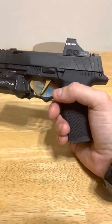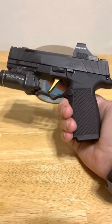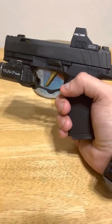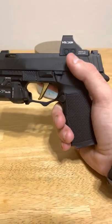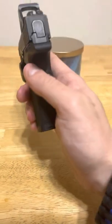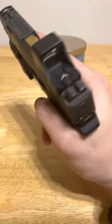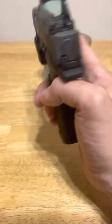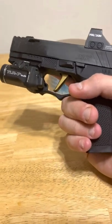Some other things I really like: they've done some reprofiling of the slide, the serrations are a little bit different, they are very nice and very easy to manipulate. I also really like that it was easy to just drop this Holosun on, and it still gives me that lower one-third co-witness. Excuse the optic, it's very dirty - I'll clean it after this - but it gives that lower co-witness so if your dot goes out you still have those backup irons.